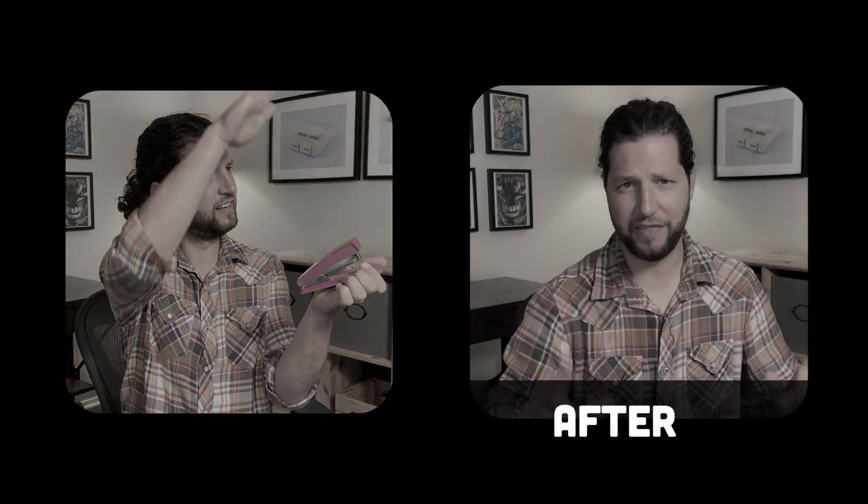This is how my office sounds with no acoustic treatment. And this is how my office sounds with the new acoustic panels.